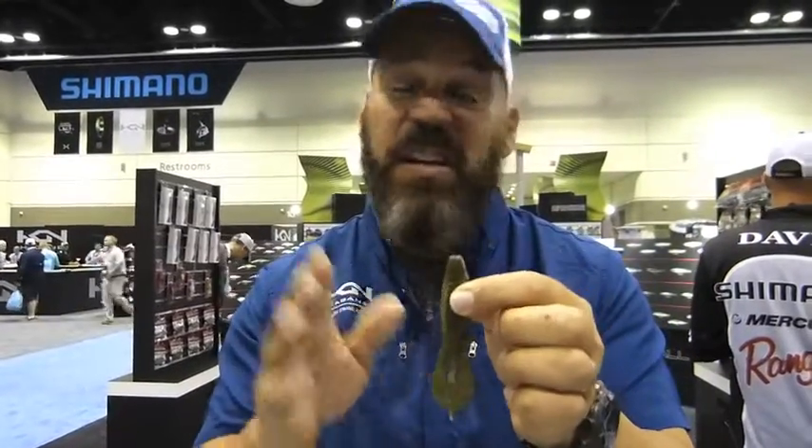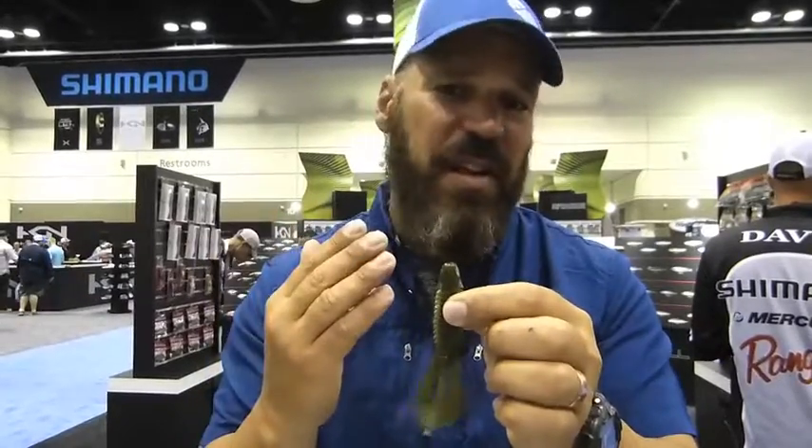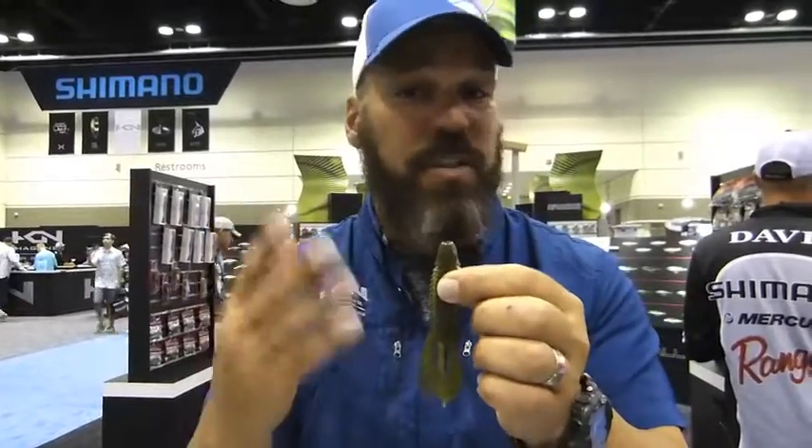This bait is available in eight colors, covering everything from east to west, north to south — whether you fish open water, rocks, weeds, whatever you want to throw it in. The Archelon is something you definitely have to check out. This is new from Jackal for 2016.